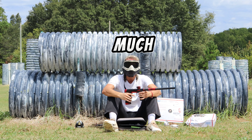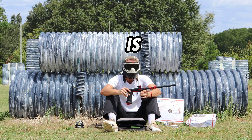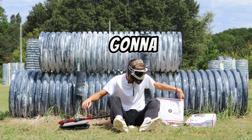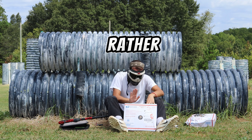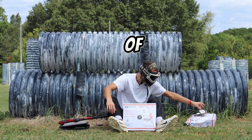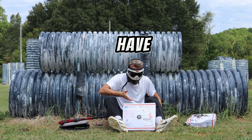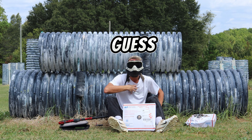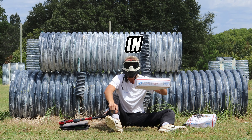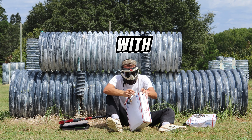Once again, thank you so much to Hudson over at paintball.com. You are the man, and so is your team. We're going to set this off to the side and bring over our second package. Like I said at the beginning of the video, I had no idea that he was going to send me two. I have no idea what this is — my guess is as good as yours. This package looks like it's in better shape. The USPS gentlemen and gentle ladies were definitely more gentle with this one.